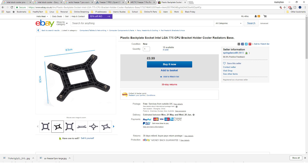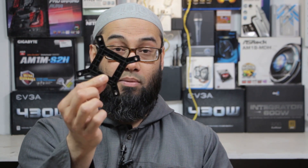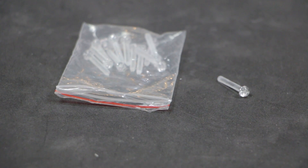This backplate was pulled from another system, but you can also find these on eBay. So the three things I used were the backplate, this nylon screw - these screws are M3 size - and I think this is about 12 millimeters in length, but there are various sizes. I'm going to put links in the description for all of these.